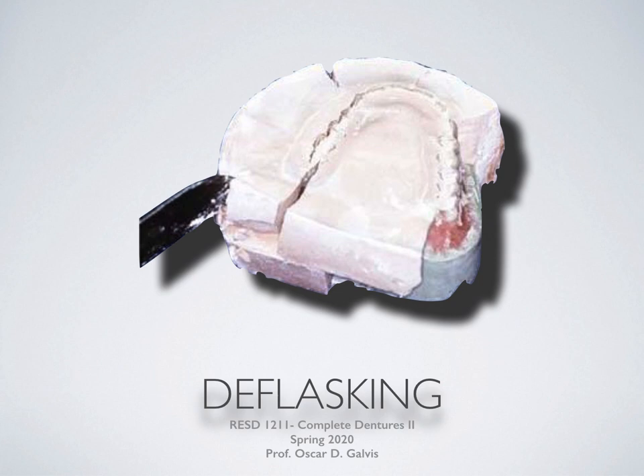Hello and welcome to the de-flasking lecture for RESD 1211 Complete Dentures II course in the Restorative Dentistry Department of New York City College of Technology. My name is Professor Oscar Galvis. If you're taking this lecture, it means that you have already taken the lecture on packing and processing. If not, please revert back to last week's session in Blackboard. At this point, you should already have processed dentures, but they still remain in your flask. Now we need to retrieve the denture and the model from the flask.